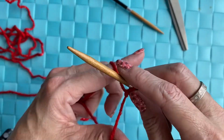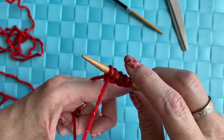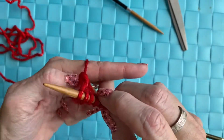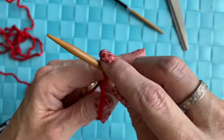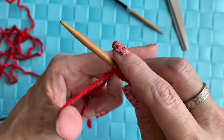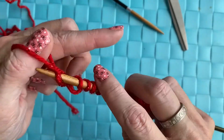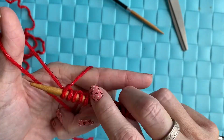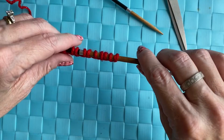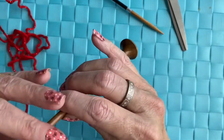We're going to start off casting on 20 stitches. One, two, three, four, five, six, seven, eight, nine, ten, eleven, twelve, thirteen, fourteen, fifteen, sixteen, seventeen, eighteen, nineteen, and twenty. You can make the scarf as wide as you like — these cast on stitches determine the width. You have to do a multiple of five.